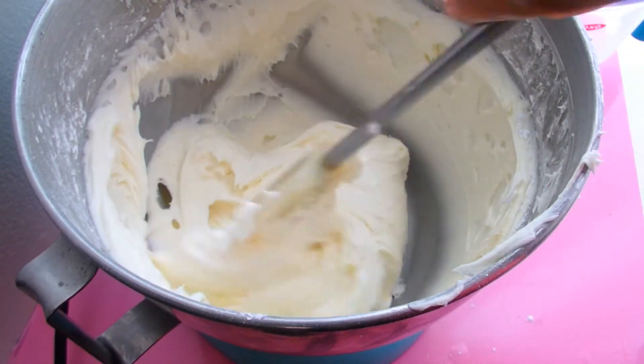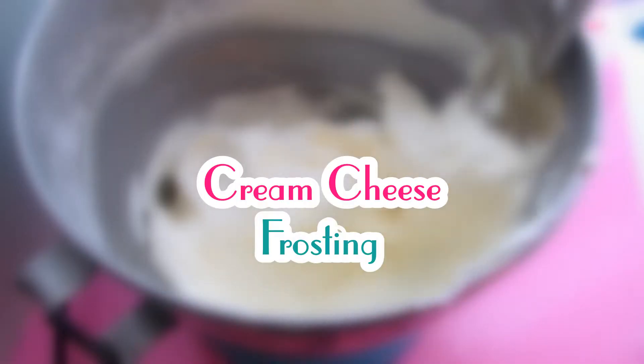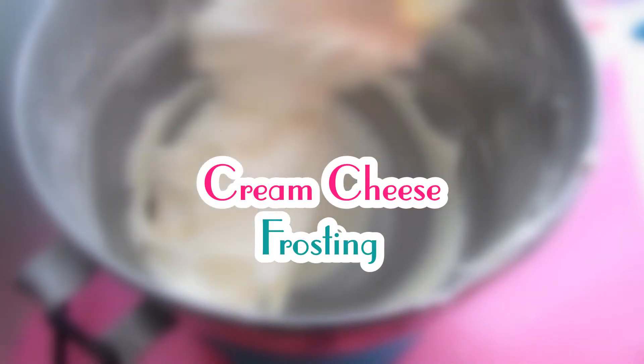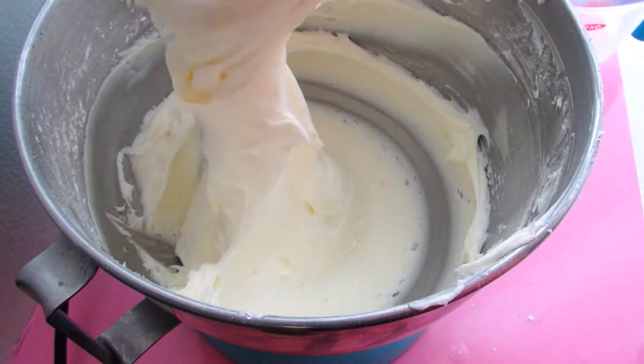Hey Cake Niestas, it's Marisha and I'm so excited to share with you guys this delicious cream cheese frosting recipe. It is so easy, so creamy, and kind of addictive. If you haven't done so yet, go ahead and subscribe to the channel and let's get started.